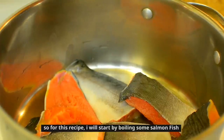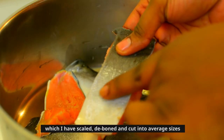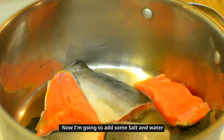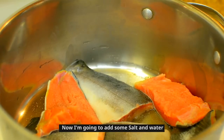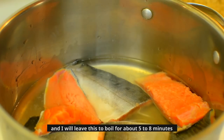For this recipe I will start by boiling some salmon fish which I have scaled, deboned, and cut into average sizes. I'm going to add some salt and water and I will leave this to boil for about 5 to 8 minutes.